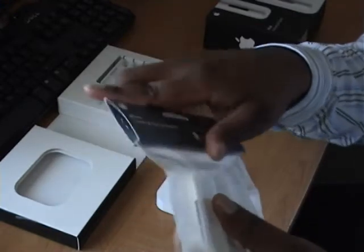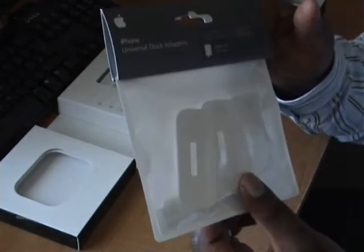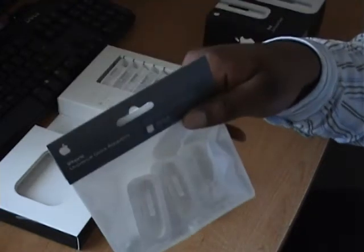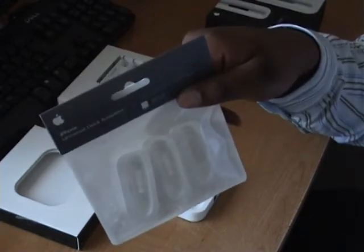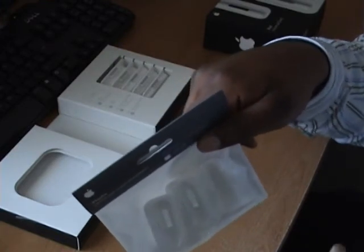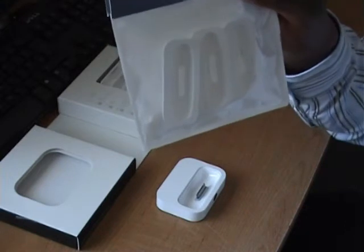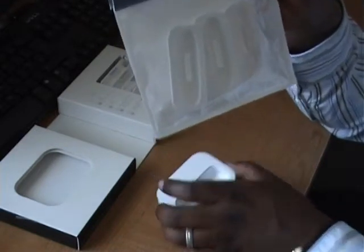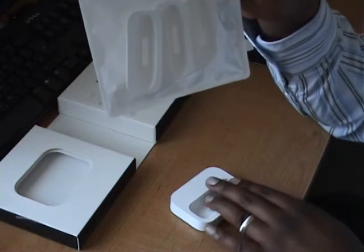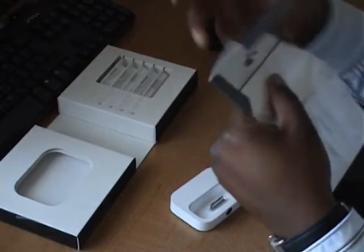Some people have been asking why they include three adapters. Well, at six pounds, I'd rather get three than one. Plus, if you have more than one dock — say one upstairs where you sync your iPhone with your computer, and another room where it's linked to your sound system and charger — the extras come in handy. I'll definitely find use for all three, using one downstairs connected to my bedroom sound system as a charger and music player.